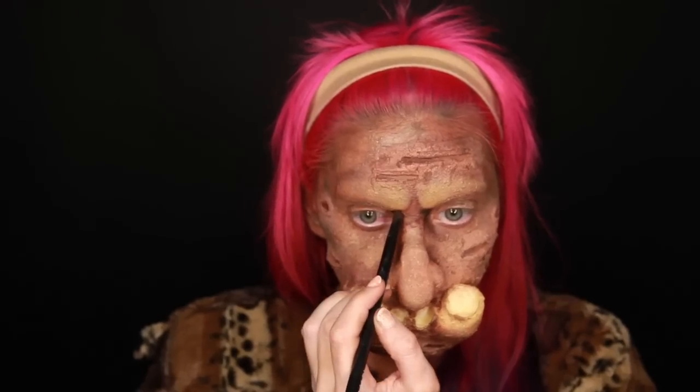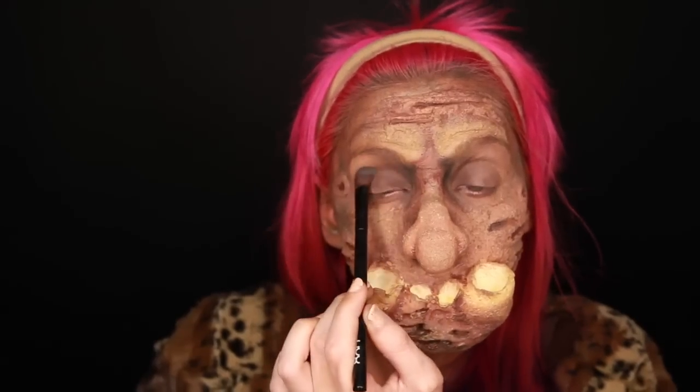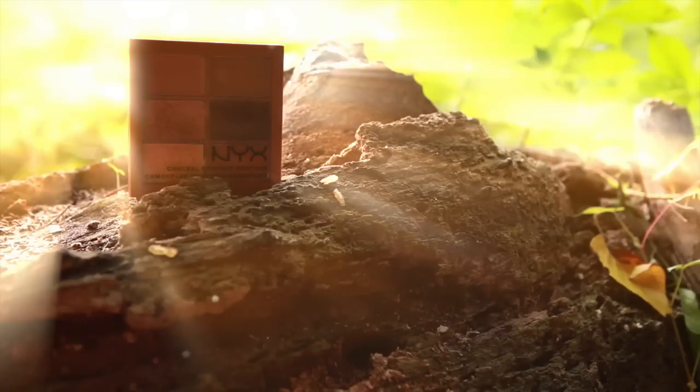Now I am adding some black eyeshadow to the deepest parts of my face, which is the inner corners of my eyes. Mix that across your lid with some brown eyeshadow. Remember we aren't going for a look that is nice and refined, so for once, don't spend too much time blending your eyeshadows. Now I am just going to pop a highlight along the tops of the termite holes using the light yellowy color from the Conceal Correct and Contour palette.